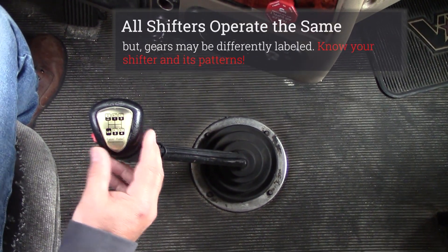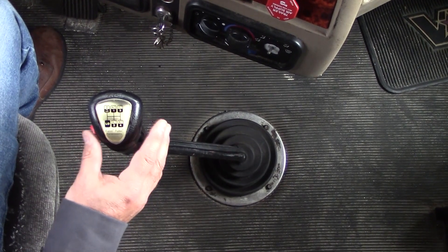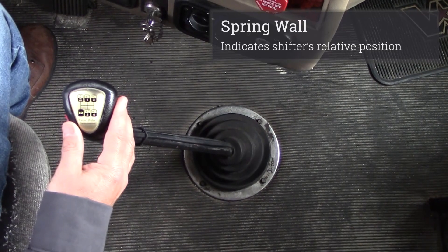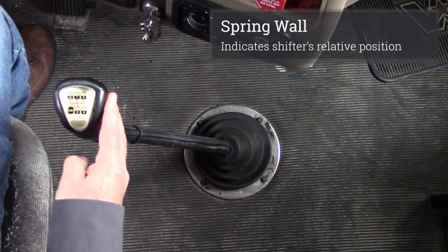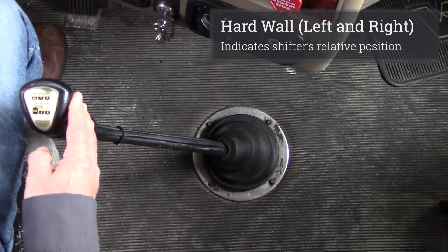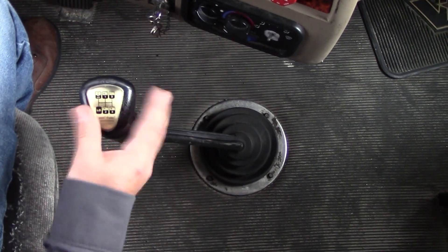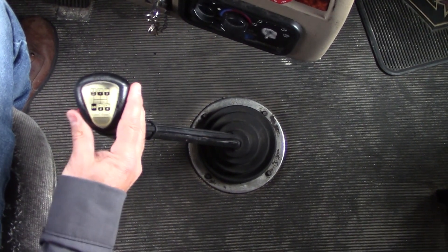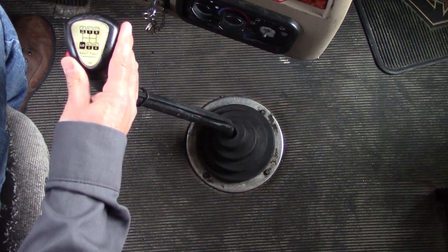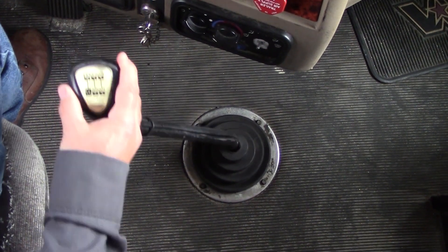The first thing I'd like to discuss is positioning of the shifter. It's very crucial to understand. In order to know what gear you're in, there's a spring wall, and then as you push past that spring, it comes to a hard wall. That hard wall is an indication of low and reverse. You don't want to put too much pressure on the stick. You want to be able to gently, just with a few fingers, go right into a gear — that would be first.